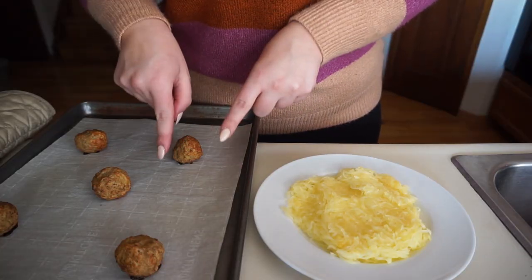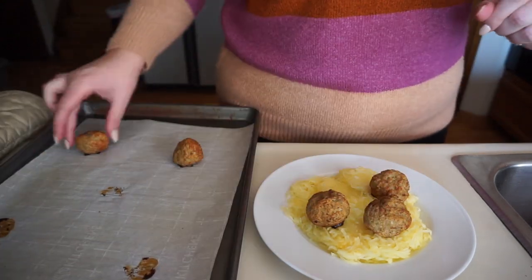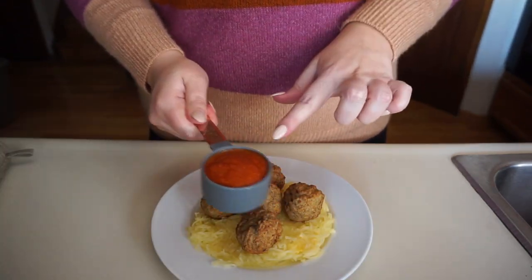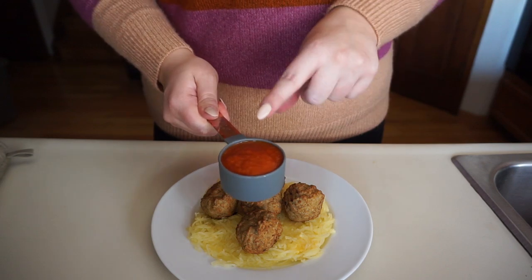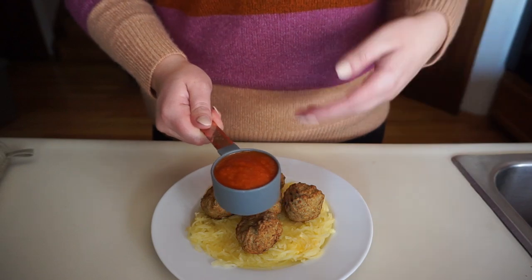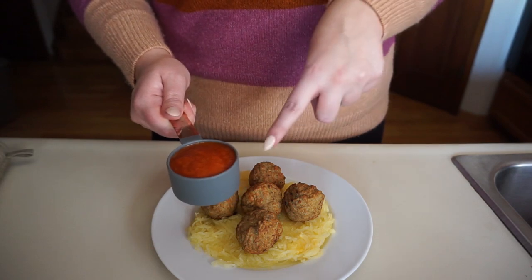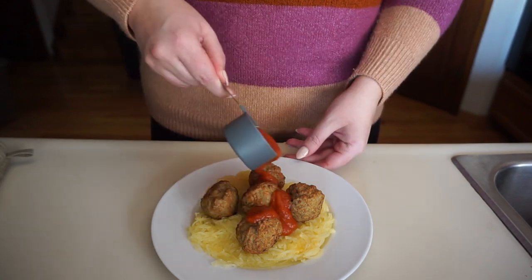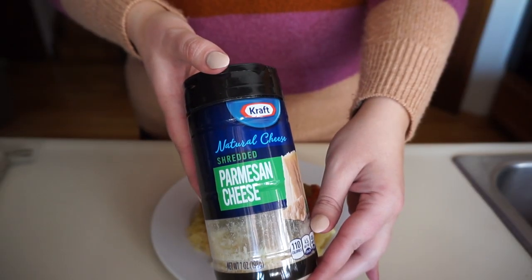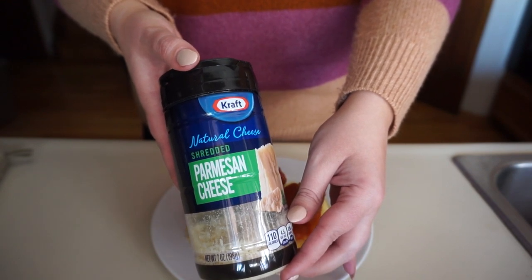Place the one cup of cooked spaghetti squash on your plate, then add the five cooked Trader Joe's turkey meatballs right on top. Pour a quarter cup of Rao's marinara — warmed in the microwave for 30 seconds to a minute or on the stovetop — over the top for the third green. Finish with one tablespoon of shredded parmesan cheese for melted cheesy goodness.